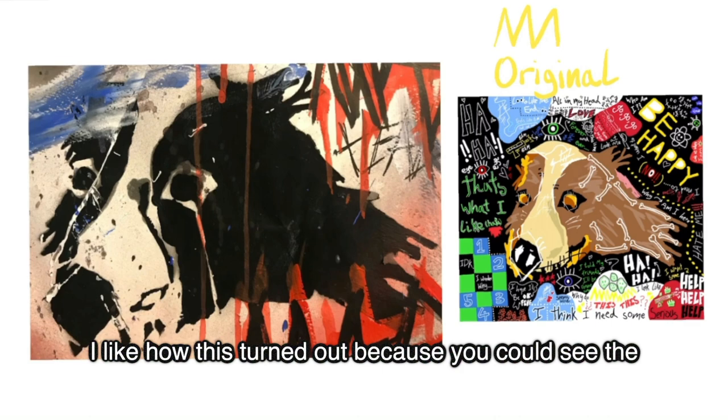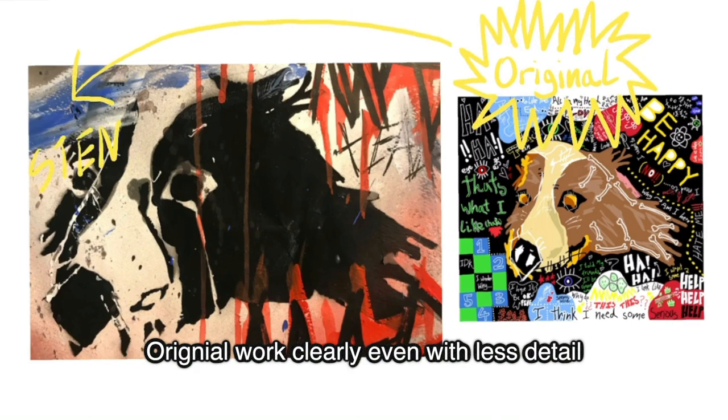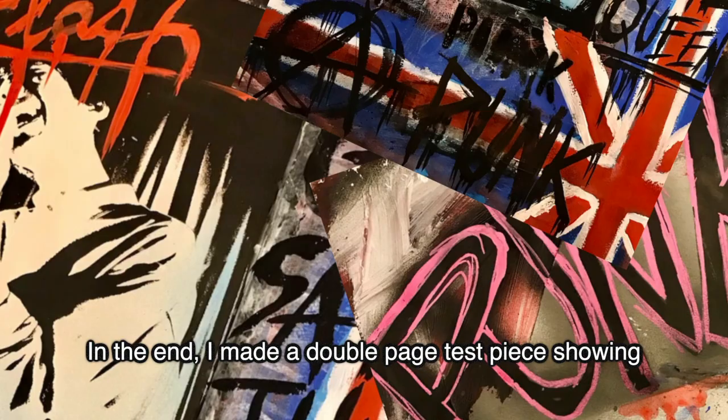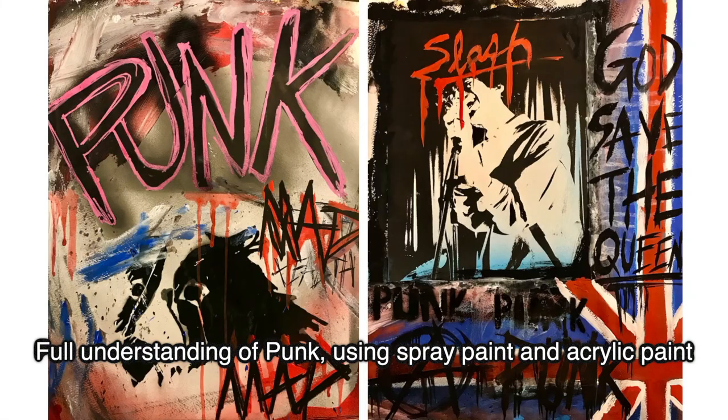I really like how it turned out because you can see the original work clearly even with less detail. In the end I made a double paste test piece showing full understanding of punk using spray paint and acrylic paint.